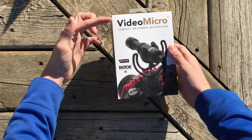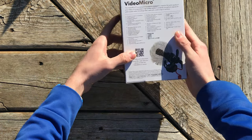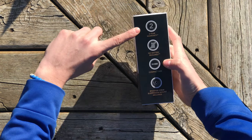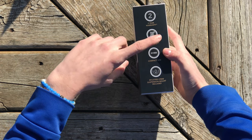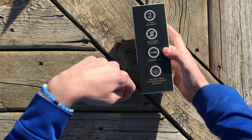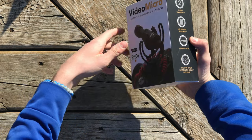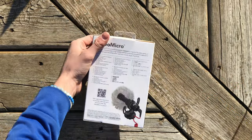On the box, the front just shows a picture of the microphone, and the side is the same thing. The back mentions a couple of things, and the side notes that it has a two-year warranty, doesn't require batteries, is compact in size, and includes a Rycote Lyre suspension mount. And there's nothing else on the box, so let's open it up.